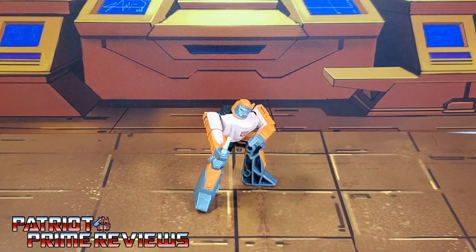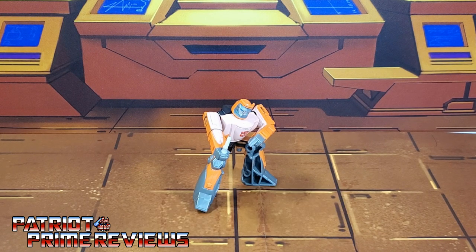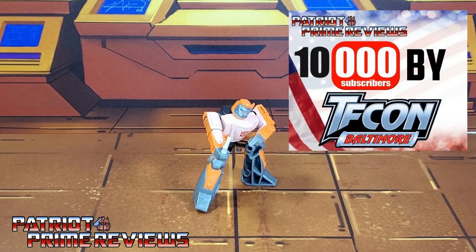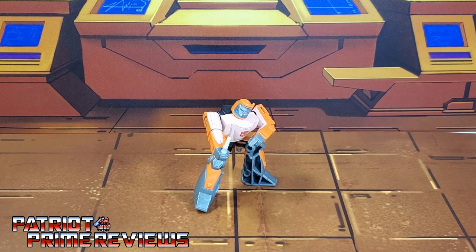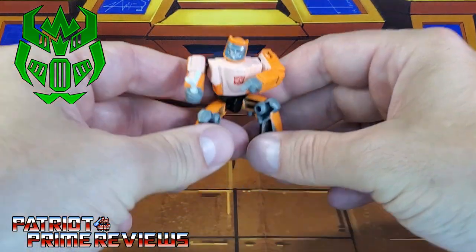Hey, what's going on guys? Patriot Prime here once again with another video review. But before I get started, I need you guys to do me a favor. If you're watching this video and are not a subscriber of Patriot Prime Reviews, please consider hitting that subscribe button right now. It won't cost you a thing, but will help me and my channel out tremendously, and help me reach my goal of 10,000 subscribers by TFCon in October. In this video, I'm going over the brand new upgrade set from Firetox for Studio Series 86 Wheelie.